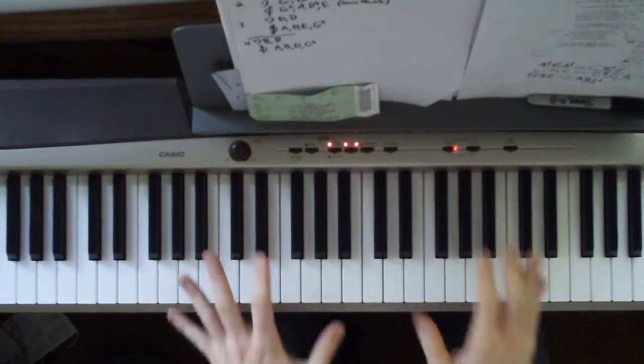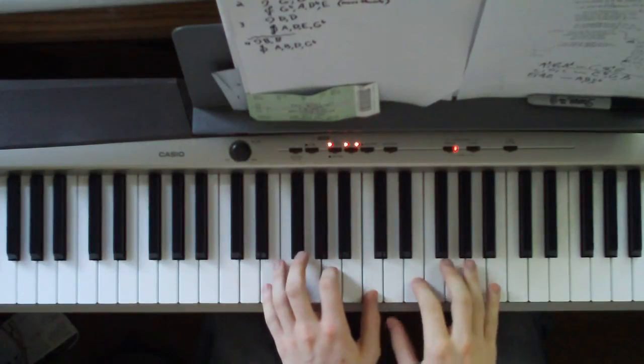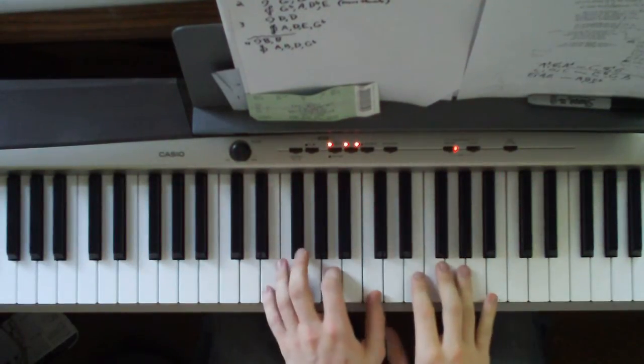Okay, so you learned all the other parts. Here's how to play the ending of Sail to the Moon. I'll show how it leads up to it.